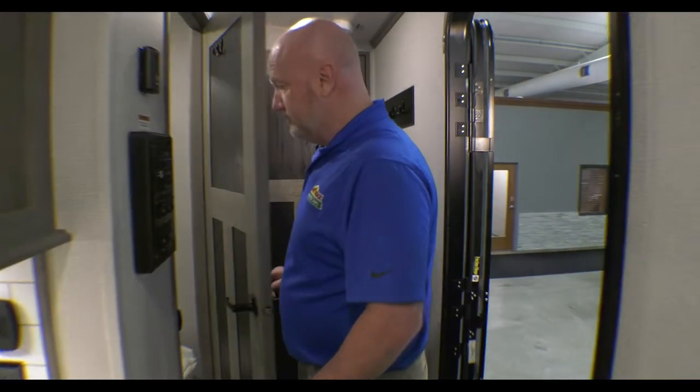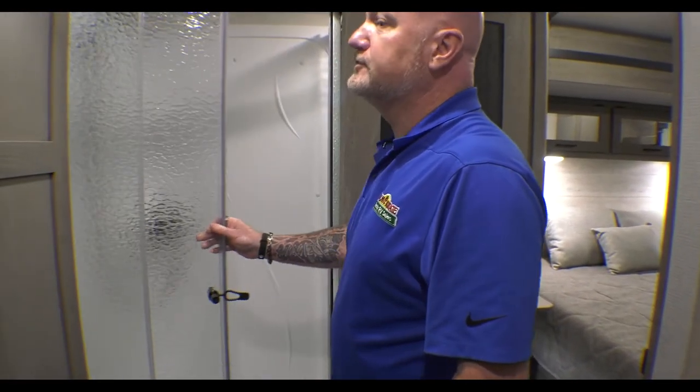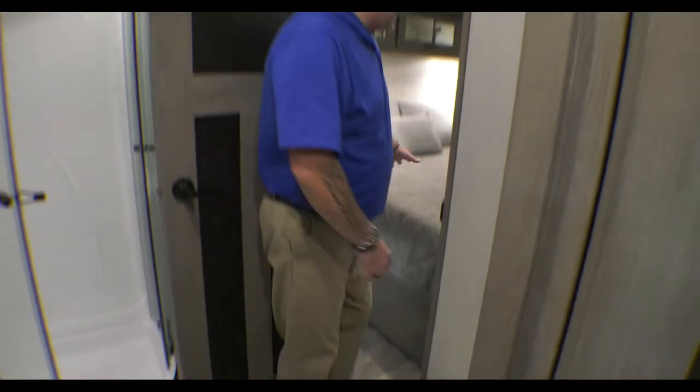As you go into this area, you have your bathroom with the glass shower doors, a nice linen closet, and nice storage in there. What's also nice is this one — you can access this from the bedroom.